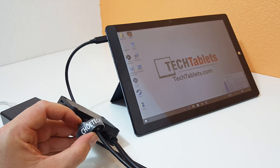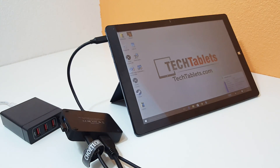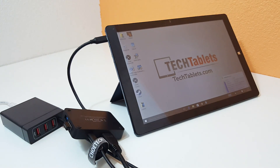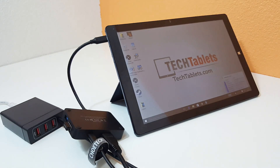I think the problem is the Choetech cable is too long — about a meter — so I'm losing some current over the length. A shorter Type-C to Type-C cable would likely be better. But so far so good — I do have my one-cable docking solution, which is what I wanted. With USB Type-C 3.1 I can just pick up my tablet, go downstairs, come back up, plug it in, have it start charging, and use it as a desktop.